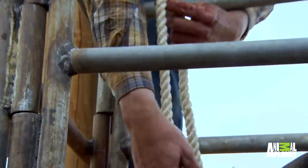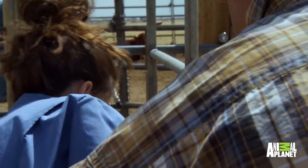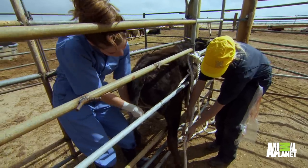We're going to get some local anesthetic. There's a lot going through your head when you're back there feeling around for testicles and watching out for feet at the same time. There's a lot that you have to keep aware of.